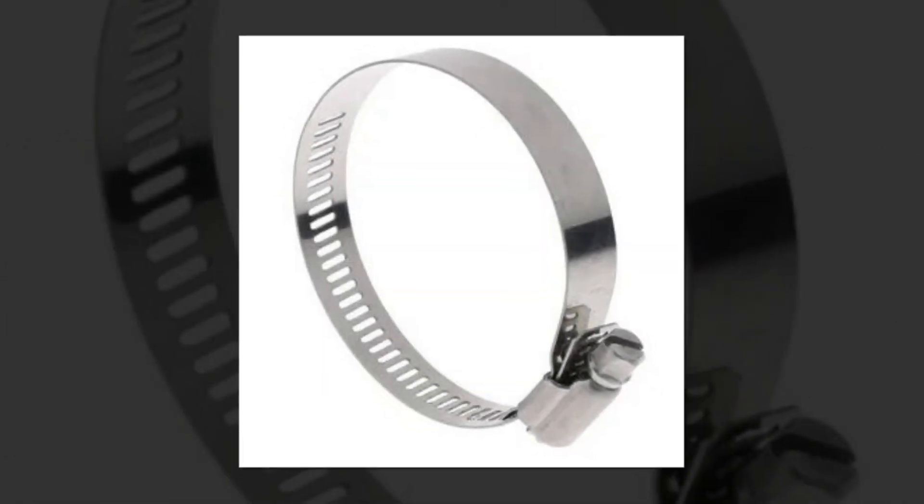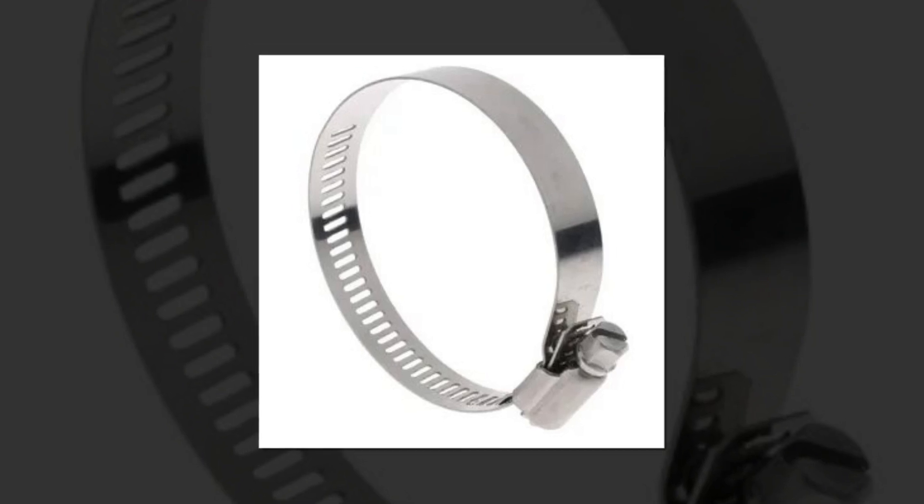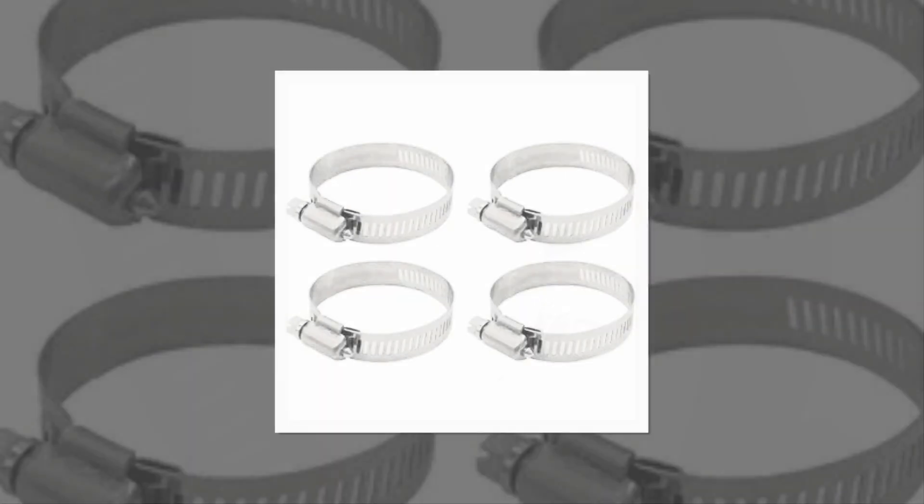This set of PEX Cinch Clamps comes with 50 packs of 1½-inch PEX Cinch Clamps, which are suitable for ½-inch PEX pipes and are often used in plumbing systems.